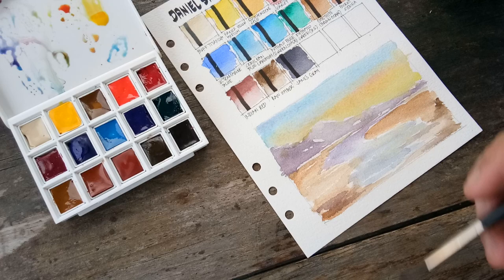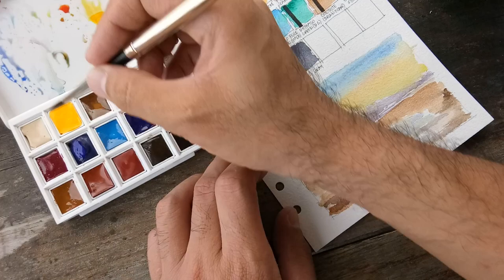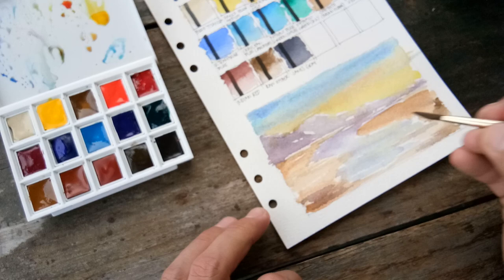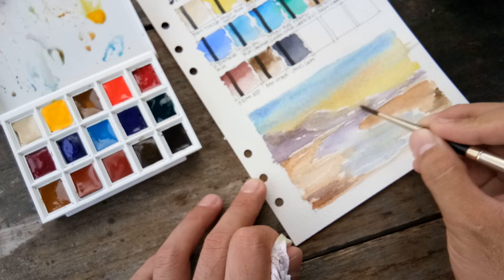Now that our background is ready, we have to wait for it to dry a little bit. Some deeper shades of Ultramarine — you can see the granulation forming. Since it's not dry yet you can see that the sky and the mountains are already mixing, but it's fine because we're just testing it anyway.